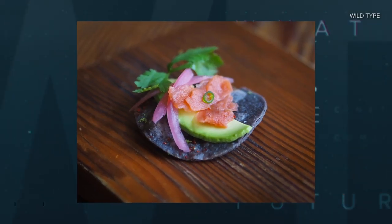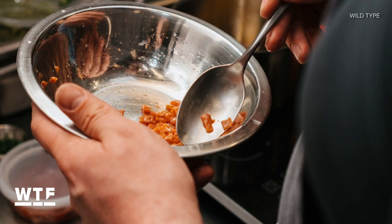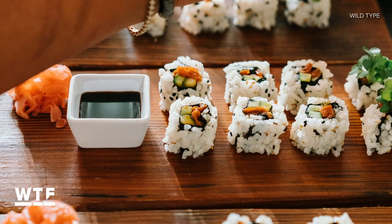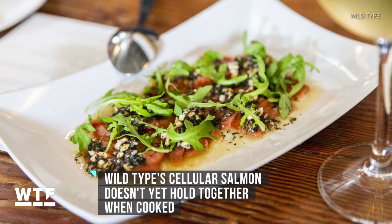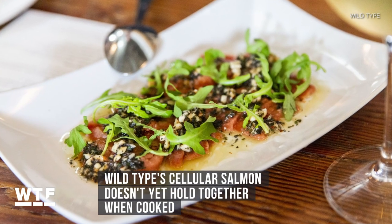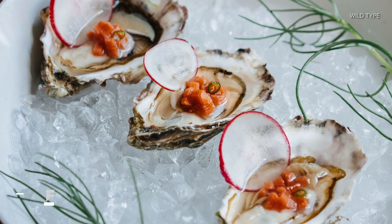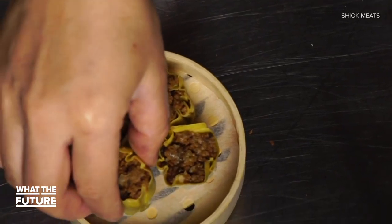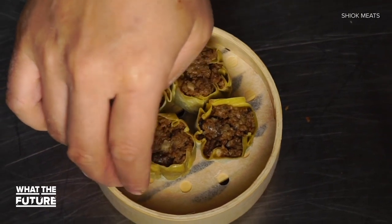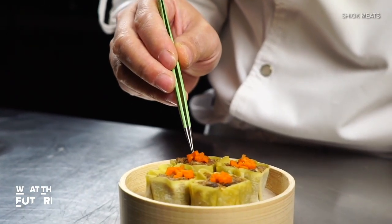Back in June, San Francisco-based company Wildtype held a tasting of its cellular salmon, including poke, ceviche, and sushi rolls. All those dishes involve uncooked salmon because Wildtype salmon can't be heated past 212 degrees Fahrenheit without beginning to flake and fall apart. Singapore-based Shiok Meats held a public tasting of its cell-based shrimp dumplings back in March. The dumplings cost thousands of dollars to produce, and only company advisors got a taste.